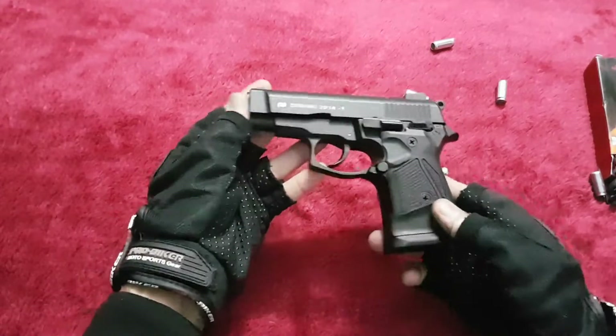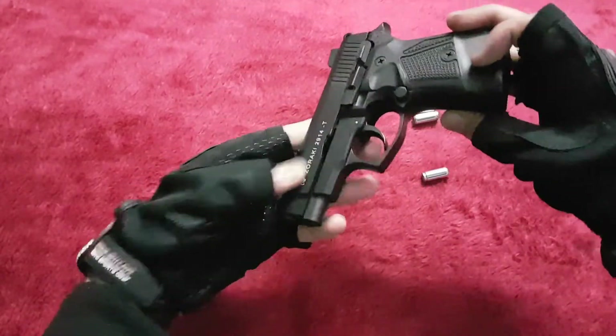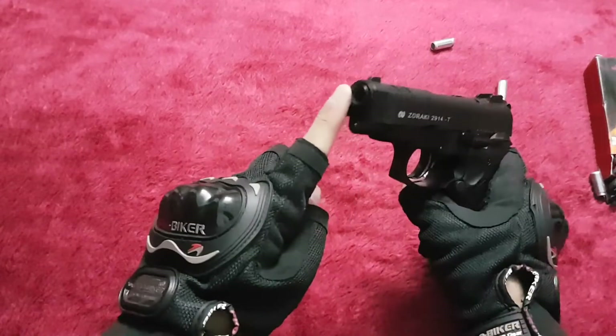It's a very nice pistol — heavy slide and a very well-built barrel.